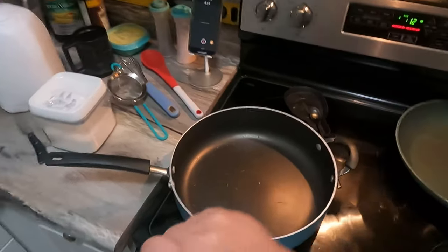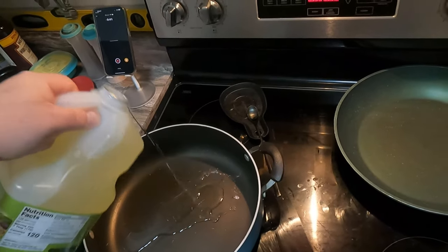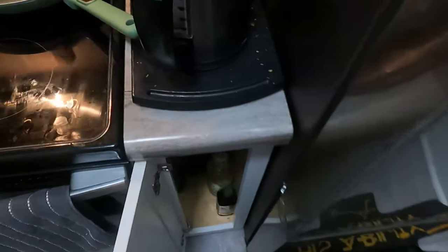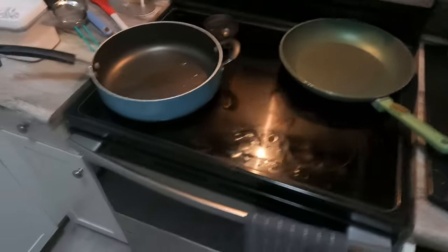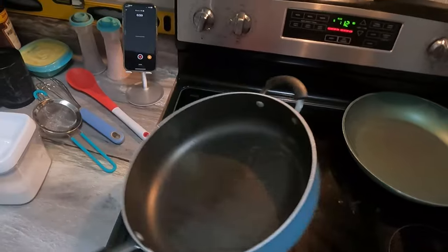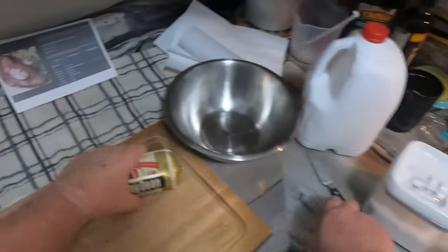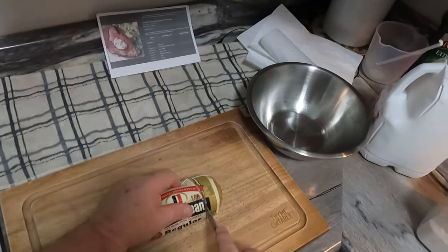Get our pan on for the gravy. We're gonna start it out with a little bit of oil. You don't need much — the sausage will make some — but if you don't put oil in there, you're gonna start burning the sausage and we don't want that.